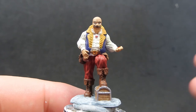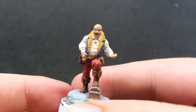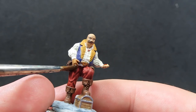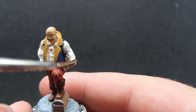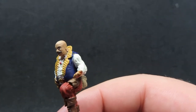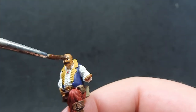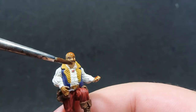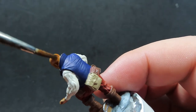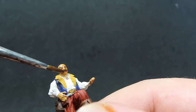Now we've got all our details sorted, we're going to move on with some Flesh Wash to wash the flesh of our merchant. Just coming in and giving a nice coverage everywhere with the wash, trying to make sure it doesn't pull into areas we don't want it to — like over the clothing or the eyes. If you accidentally get some in the eyes, empty out the brush once you've washed that area, come back in with an empty brush and just pick those areas to suck up the wash.